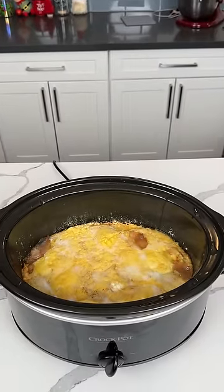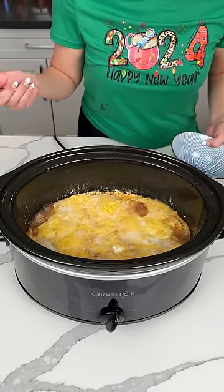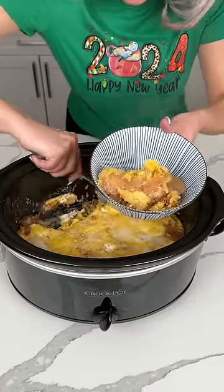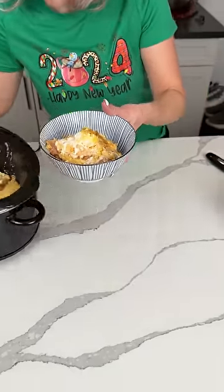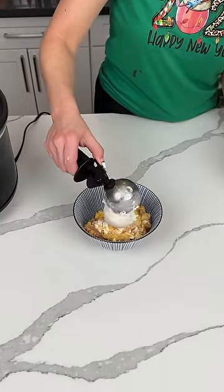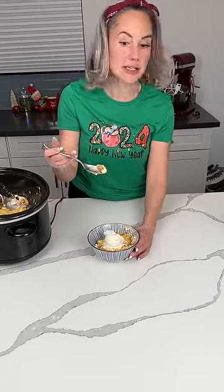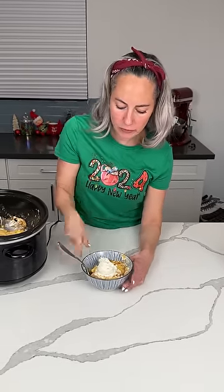Crock pot apple cobbler, y'all! This has been cooking on high for about three hours. Time to eat it! We used yellow cake, butter, cream cheese, and apples. Oh my goodness, this is a treat — this is a delight! Give me some of that cream cheese, that's the best part. This cooked perfectly. You can eat it just like this, or put a little vanilla ice cream on top. Perfect, delicious holiday dessert — or anytime dessert, really. Time to try it! It's going to be real hot but that's okay. Mm-mm-mm!